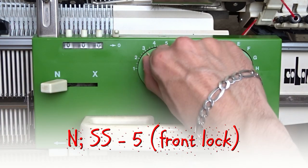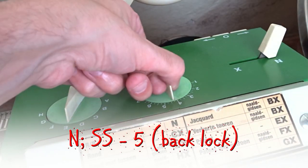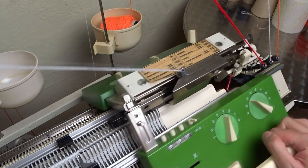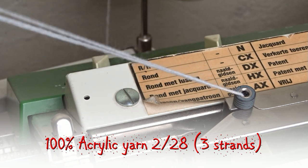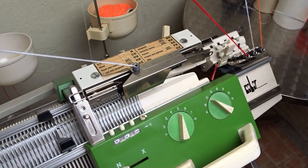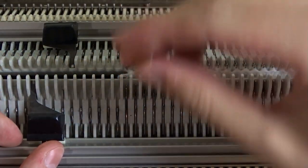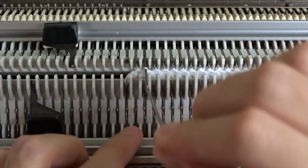Set both locks to N and increase the stitch size to 5. Now rethread the machine — you have to add an additional strand of yarn for the rib part. Remove the black strippers and insert the orange ones. Rotate the racking handle anticlockwise to its upper position.